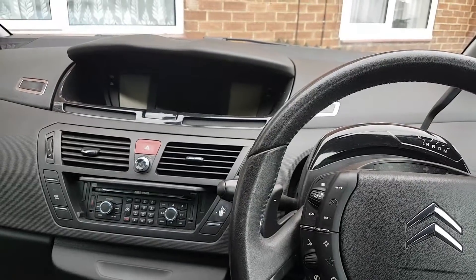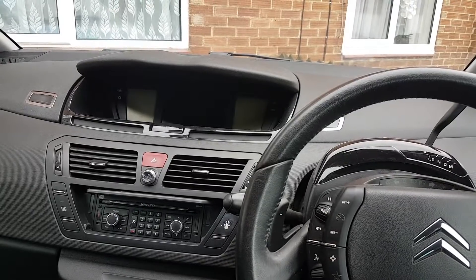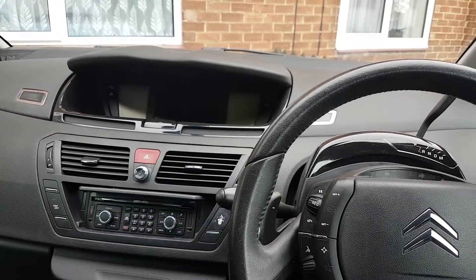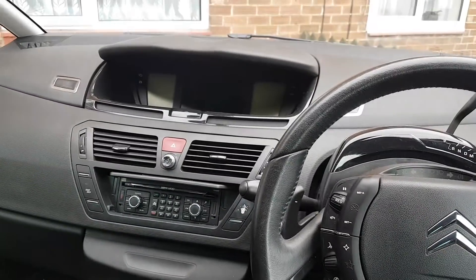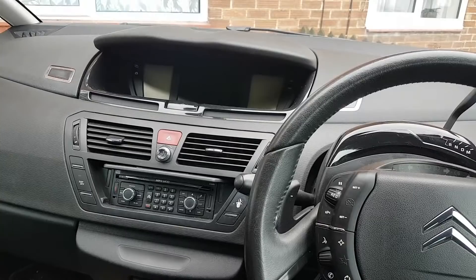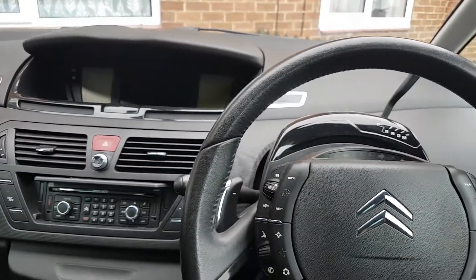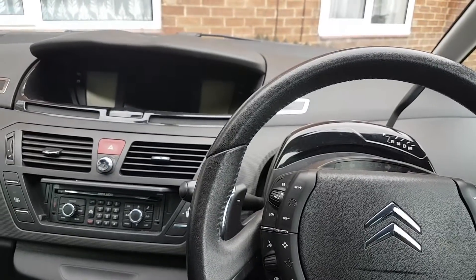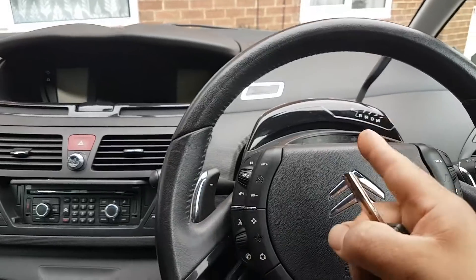Welcome to another video. The car today is a 2008 Citroën C4 Picasso — the two-litre diesel, 140 brake horsepower, with the semi-automatic gearbox. The issue with this car is actually the gearbox.